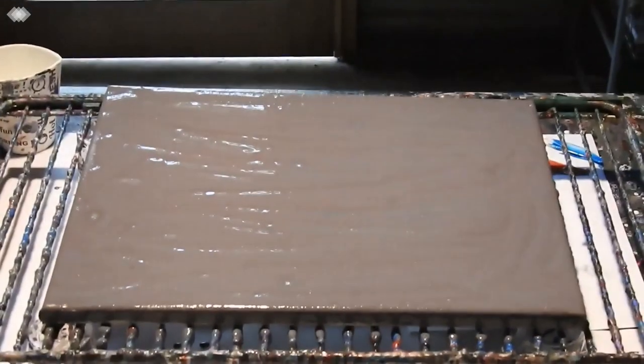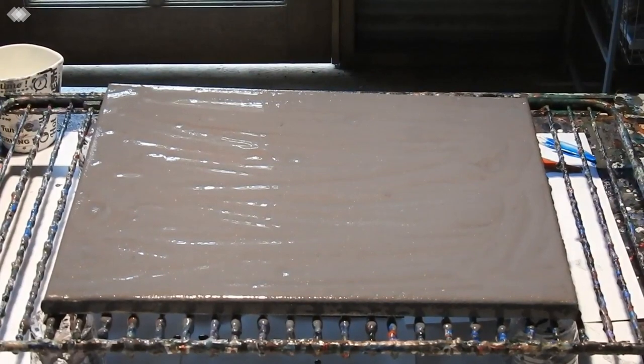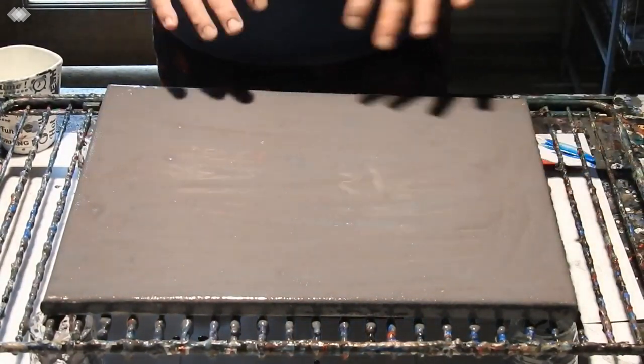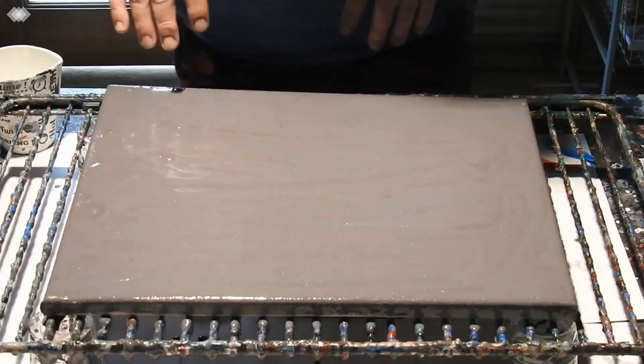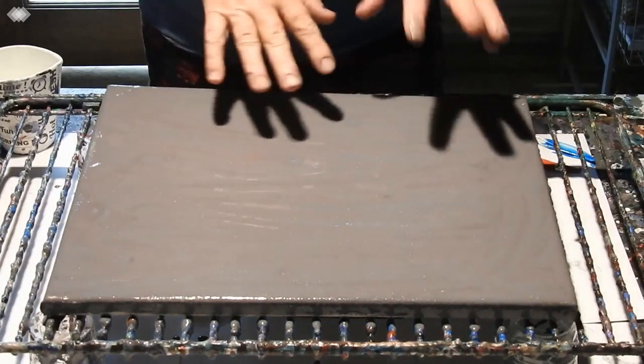Hi everyone, it's Kathy Ryan here in Bundaberg, Queensland. You see before you a 12 by 16 inch or 30 by 40 centimetre canvas which I've put some smoky grey metallic over the top, which had a bit of red mixed in with it and it's kind of pretty.